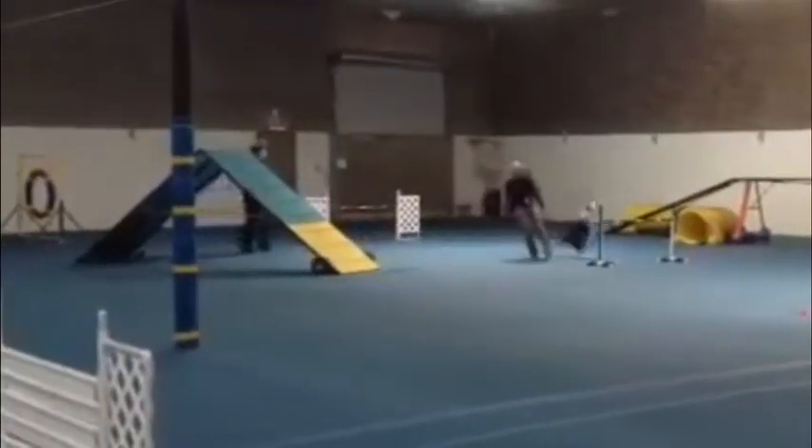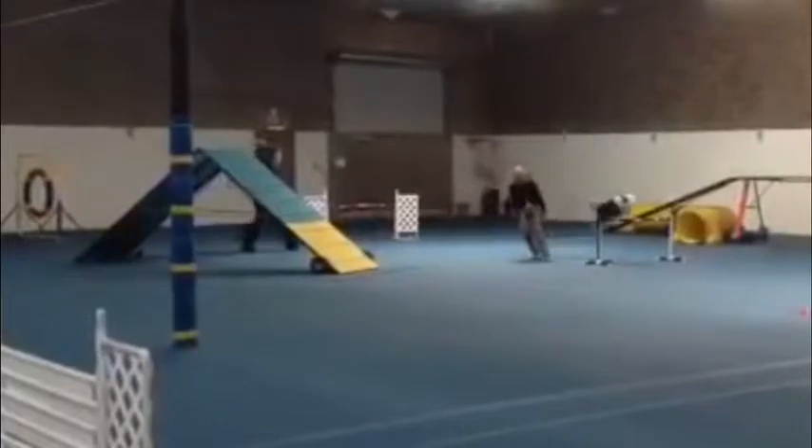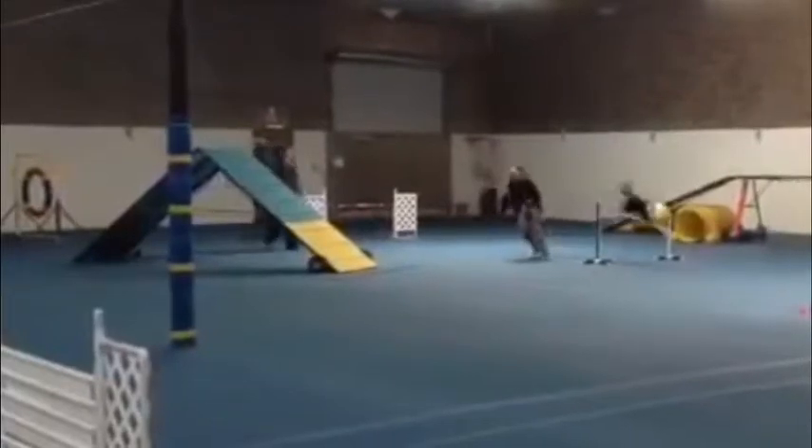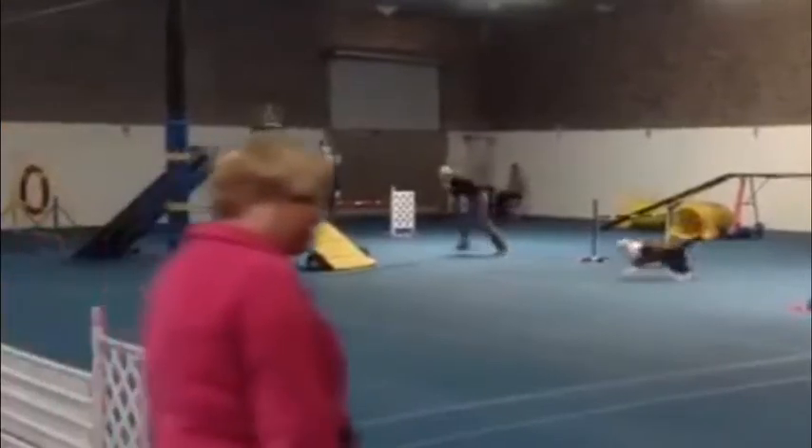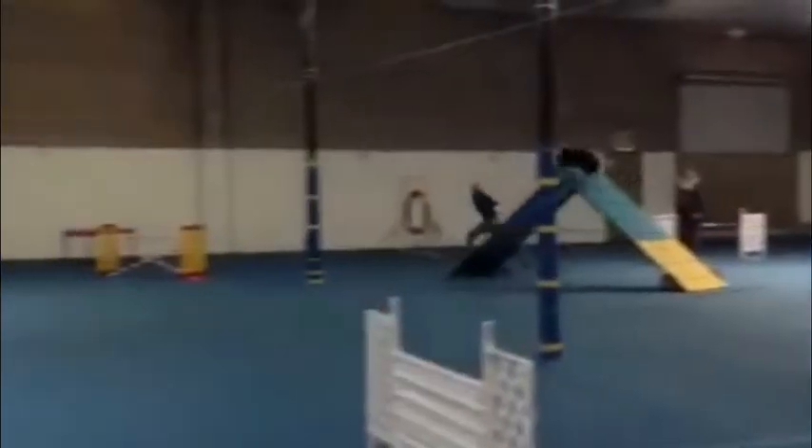The A-frame — this A-frame I do a blind cross. So here I'm sending him, I'm getting ready to move. I'm going to blind cross. As he loads, I'm ahead — you can see my feet through there — still ahead, way ahead. I look back over my right shoulder, and again he's nice and solid in the yellow. I'm about 5 to 8 feet ahead.